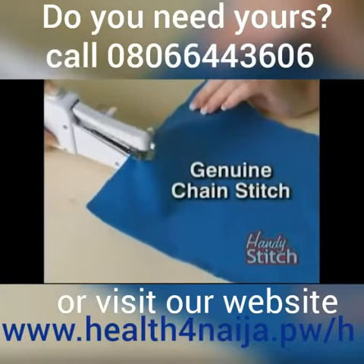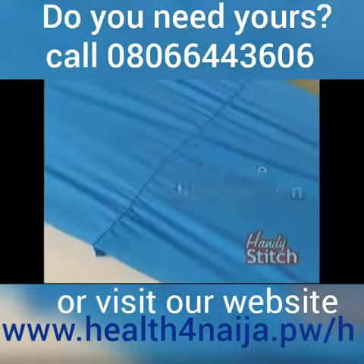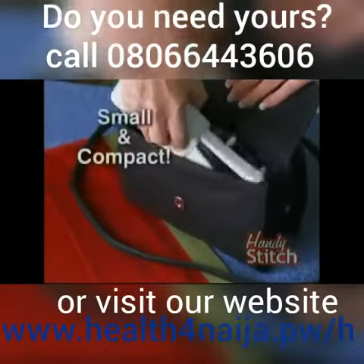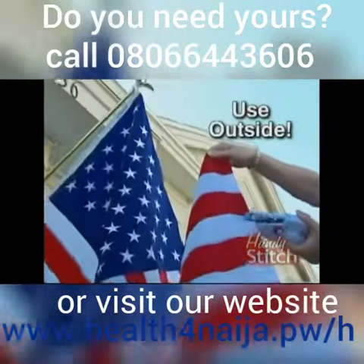It gives you that genuine chain stitch, which means you get a secure, strong, and even stitch every time. It's battery-powered or AC-adaptable, so you can sew any fabric, anywhere, anytime. Because of its compact size, it travels with you. The Handy Stitch can even be used outside to repair a flag.